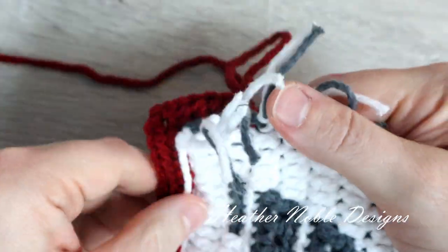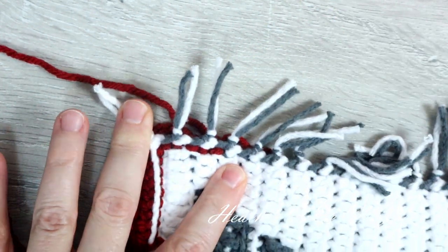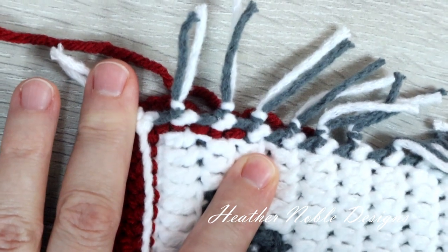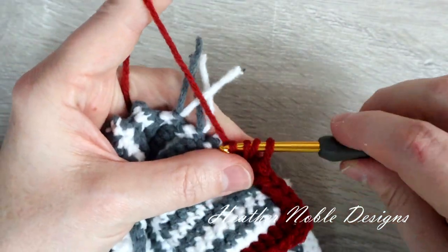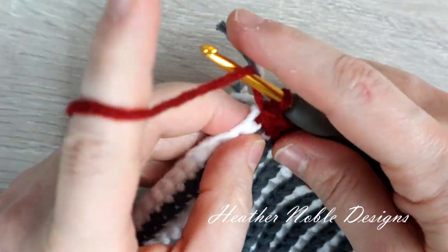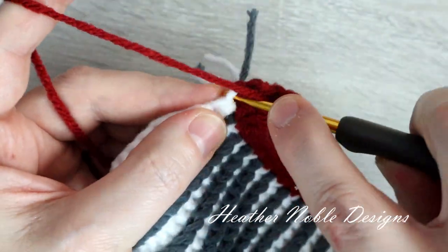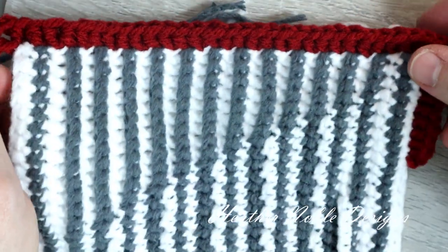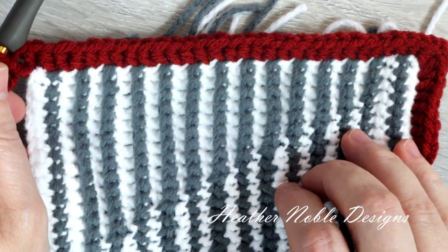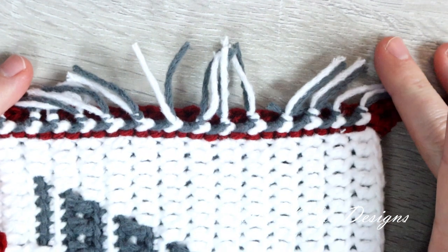I'm going to turn it over here and show you how it should look on the front side. You'll notice that you're going around the rows right at the edge of the last stitch of that row, so you want it to be right up against it. Turn it over periodically and just make sure that your stitches are lining up where you want them to be. I'm going to finish this side and meet you back at the corner. At the corner, work a half double crochet, chain two, and then another half double crochet around the same post. I'm going to turn it over to double check and make sure that all of my stitches are lying right next to the edge of that last stitch of the row.